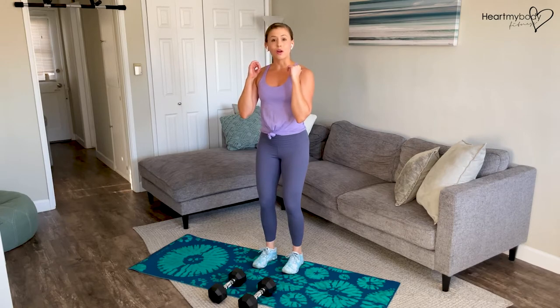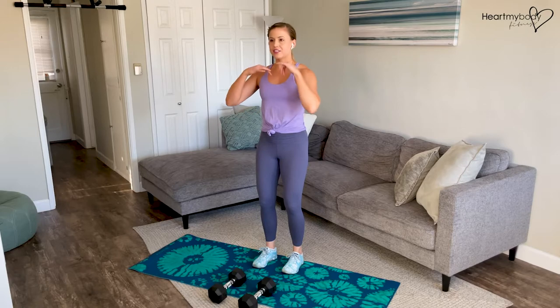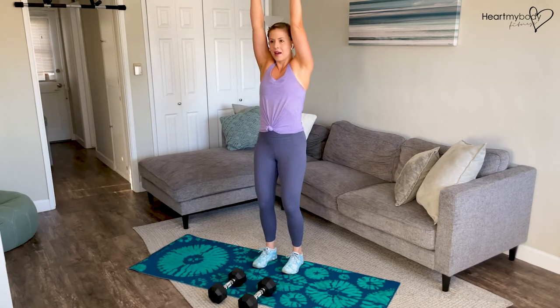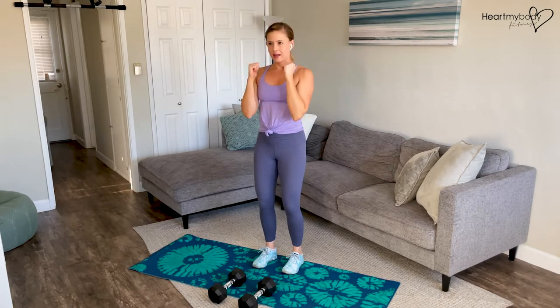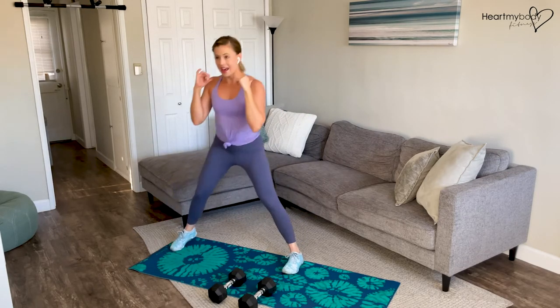From here, we'll go into our overhead press. Knees soft, glutes engaged, core engaged, chest tall. Press up overhead, lower them down, and switch sides. Inhale as you lower, exhale as you stand.